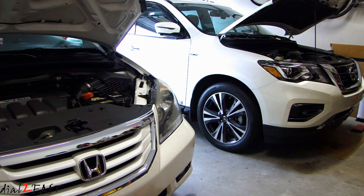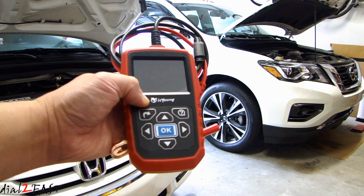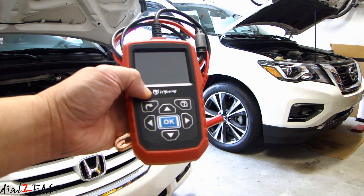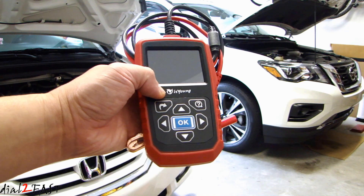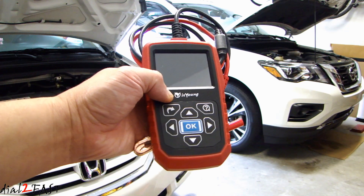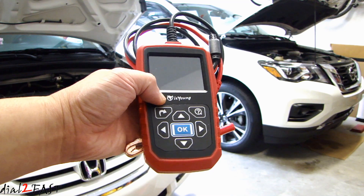Hello viewers. Earlier in the month I did a review video of a battery testing unit made by a company called Iz Young. In that test the battery testing worked really well, but when I did the crank test it always showed a low voltage and it failed. That was the case on both my vehicles — on the far end I have my 2017 Nissan Pathfinder and I know the crank voltage on that is good. So I contacted the manufacturer of this test unit and informed them of this finding.